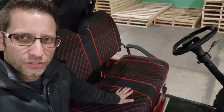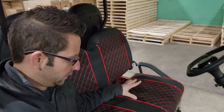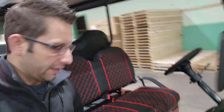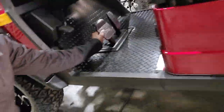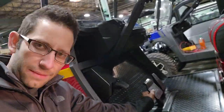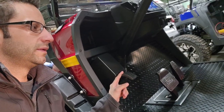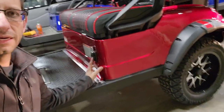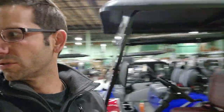You guys and gals can't purchase this model anywhere else for the price we have listed. It's got nice solid metal pedals — these are not made out of plastic. You've got your parking brake right here, and a charger port right there. This one is 5,000 watts of power, so it's got a lot of power, and we can ship this nationwide.